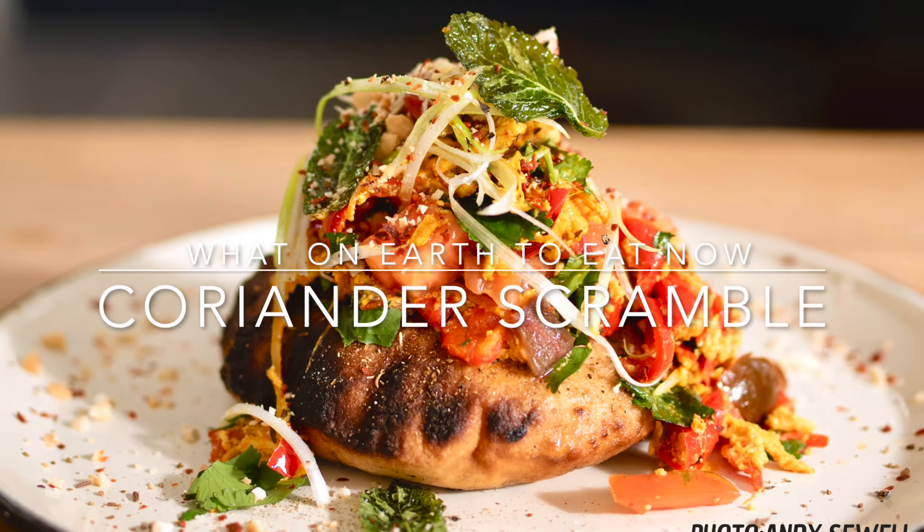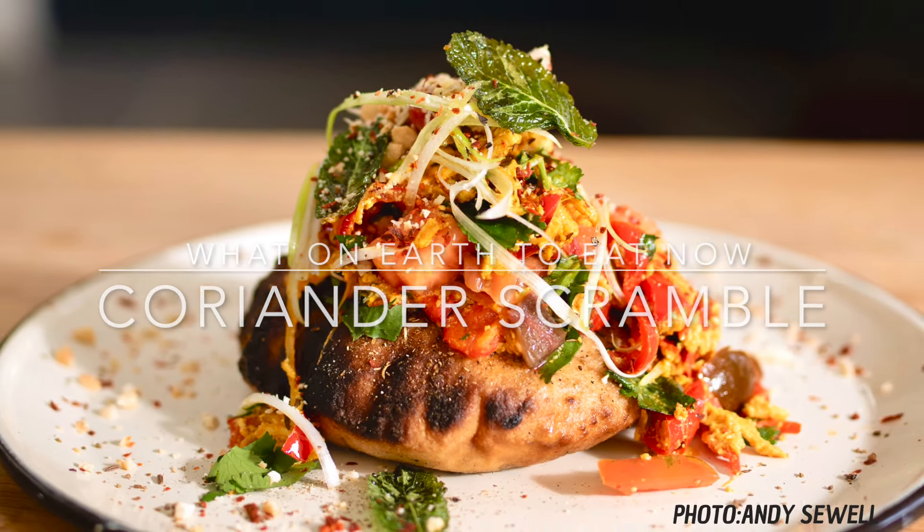This is the most delicious coriander scramble. It's so versatile, entirely gluten-free and packed with the most aromatic herbs and spices.